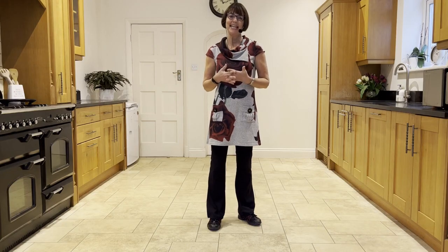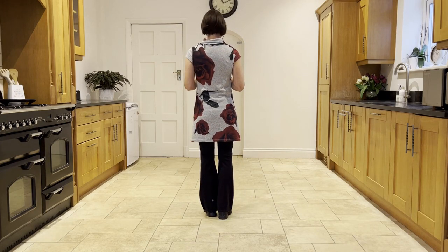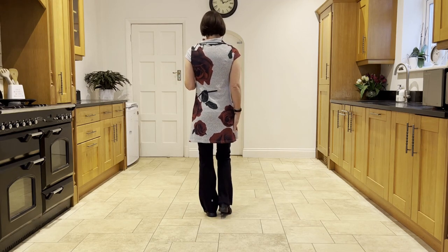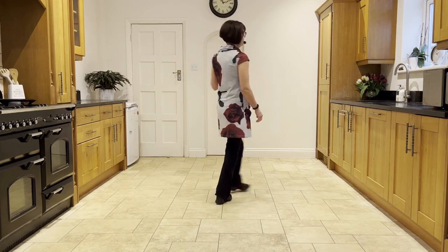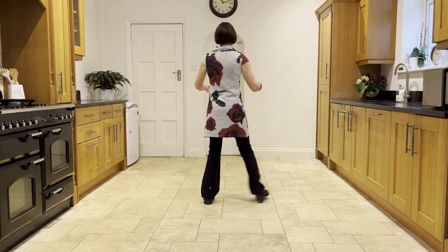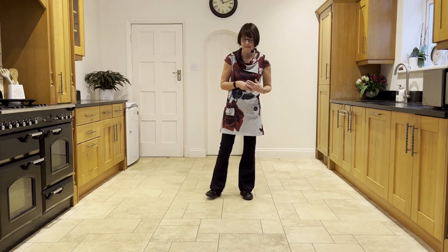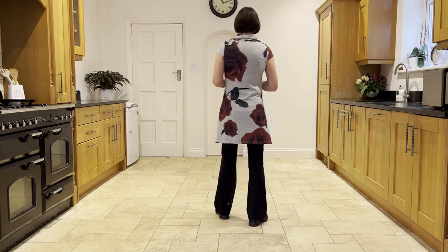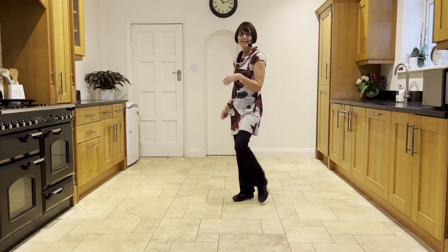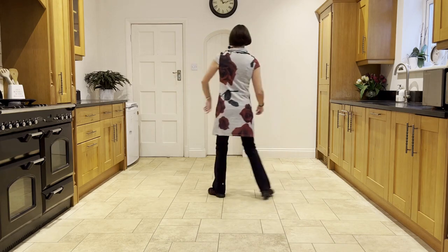So we've just practiced linking the end with the beginning. So if you face 12 o'clock, we'll start with your right toe strut, step, half, pivot. And your left toe strut, step, half, pivot, which will bring you back around to the front. So right strut, ready and right strut, step, half, pivot, left strut, step, half, pivot, then out, out, flick, step, flick, step, behind, turn. So that's your link from the end into the beginning.